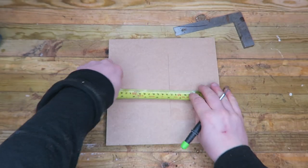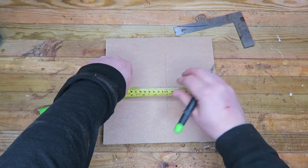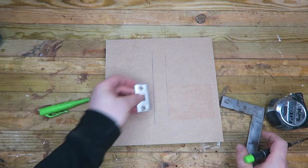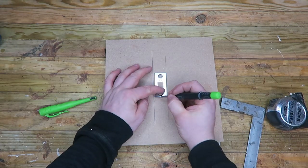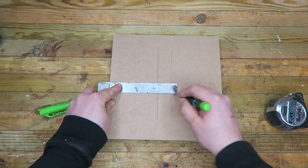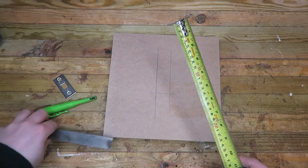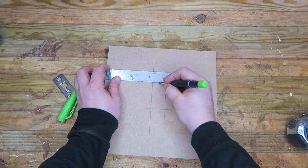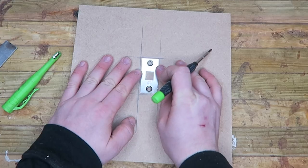I begin by measuring the width of my faceplate: 26mm. I add 4mm — that gives me 30mm. So we need to measure off 30mm of the width and square it up. Now I can measure the height: 56mm. I add 4mm and that gives me 60mm. I mark it and square it up. This gives us a rectangle that is larger than our faceplate by 2mm on every side.